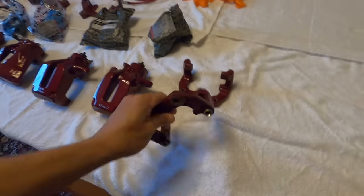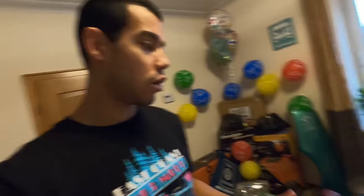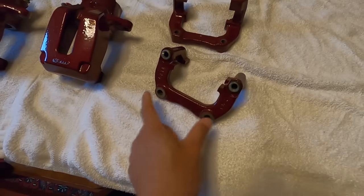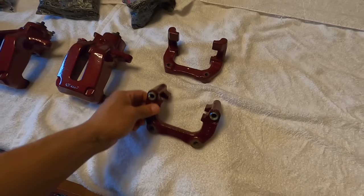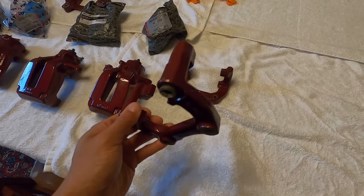In yesterday's video I mentioned needing to do more research on the rear calipers because these came off a four-motion car. This same brake setup — 312mm in the front with the vented 256 in the rear — also came on the 337, the Anniversary GTI, and the GLI. Same setup, but since this car was four-motion with rear axles in the back, this carrier is slightly different. There's an adapter kit available — basically a small spacer plate that goes on this side to space the carrier out slightly to make sure the rotor is centered.